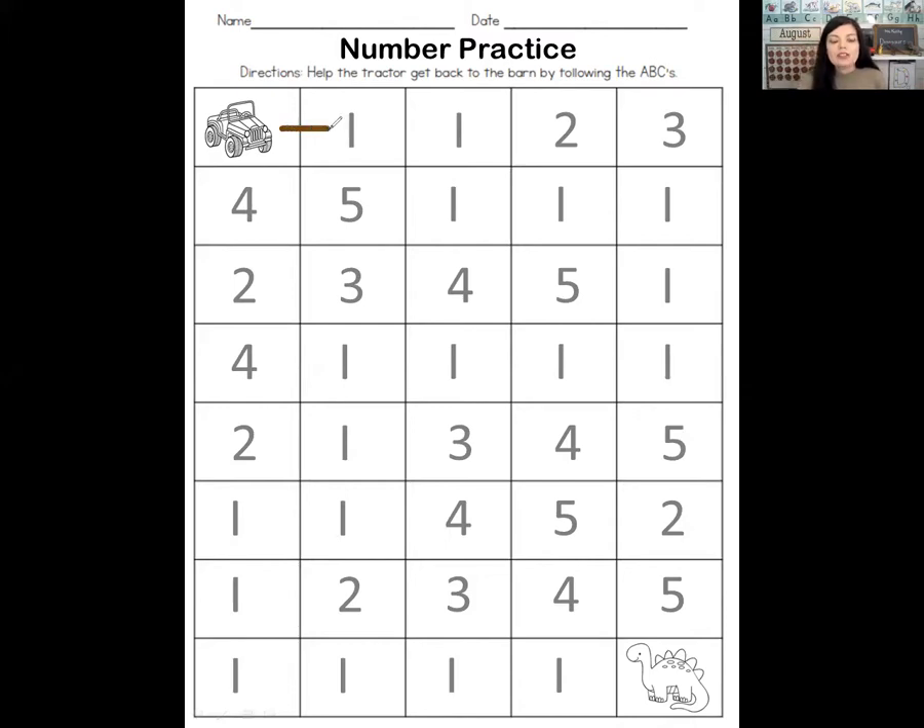We're going to drive to every number one that we can see. I see another number one — which way should I go? There it is, let's keep driving. Number one looks like this — a line straight down. Which way should I go next?